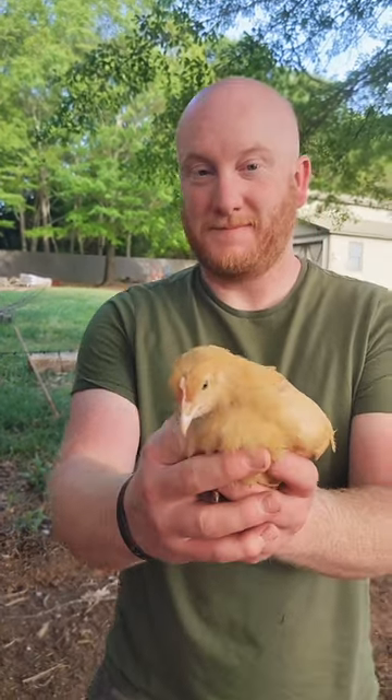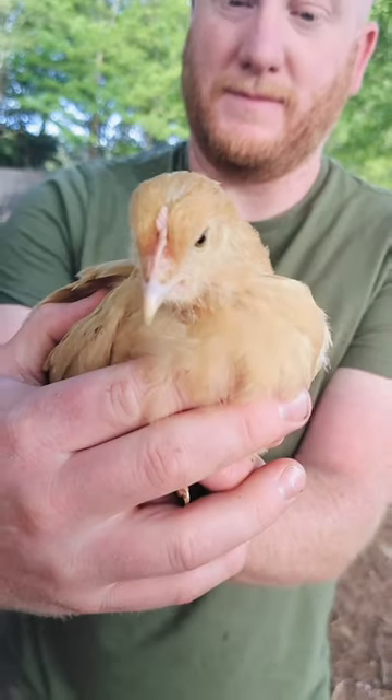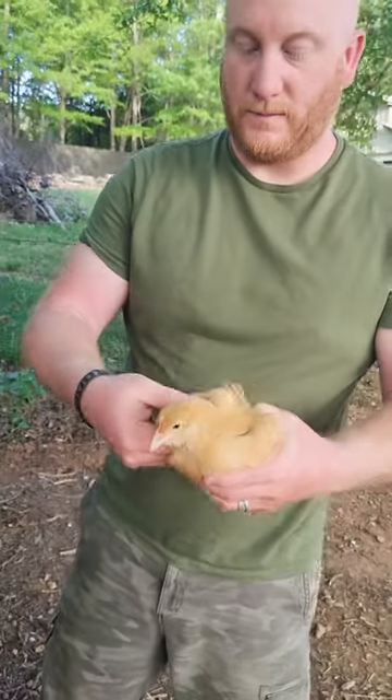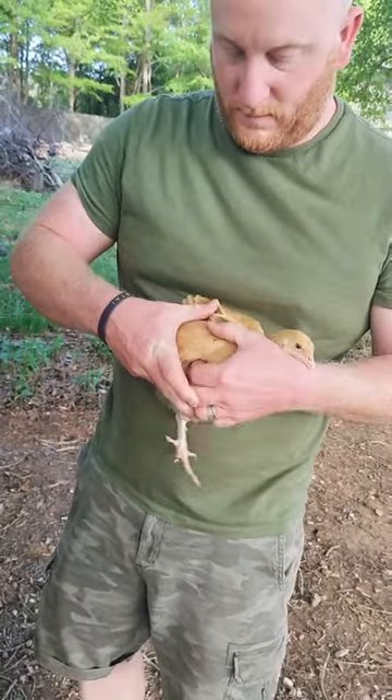Hey guys, it's Nicole with Smith Farm Co-op. This is one of our little babies that we hatched. She's finally big enough to get out of the baby coop and to join her mama and the rest of the big girls.